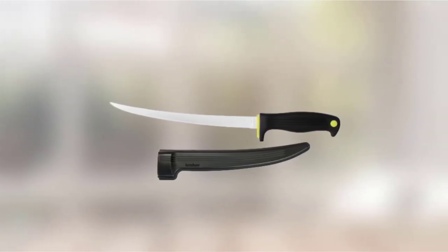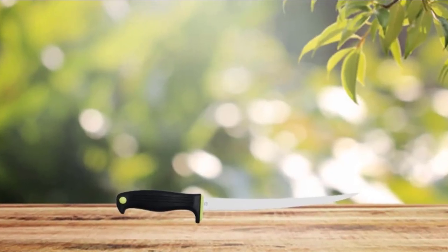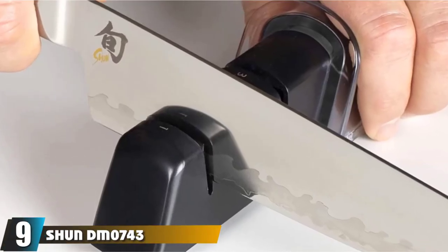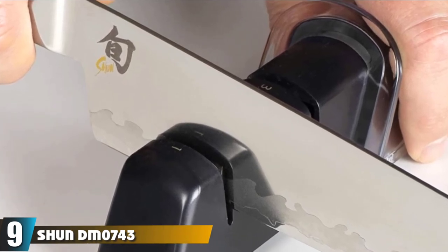For the price, this knife just can't be beaten. Some may consider it to have a simpler appearance, but it's the quality for a great price that makes it shine among other fillet knives on the market. Next at number 9, we have the Shun DM0743 Classic Gokujo Boning and Fillet Knife.